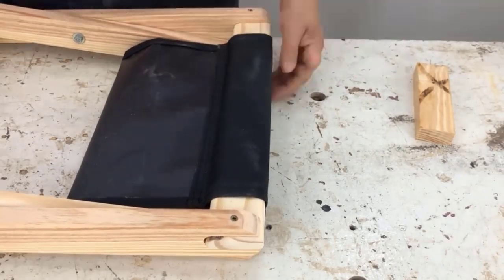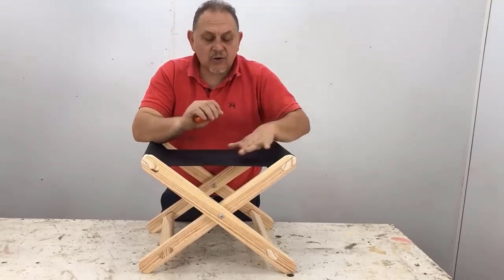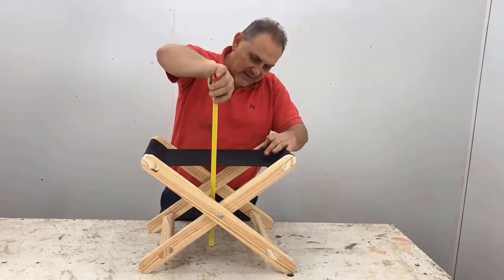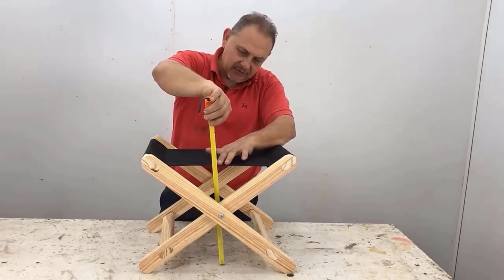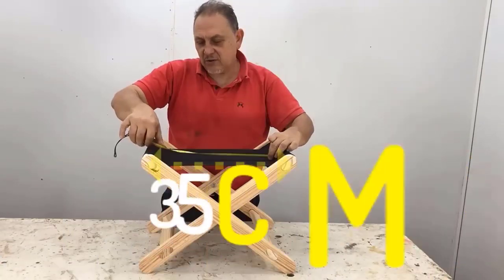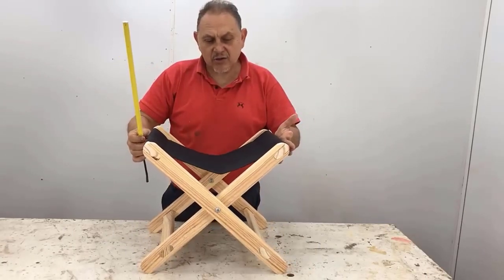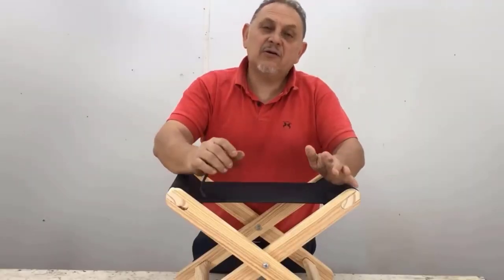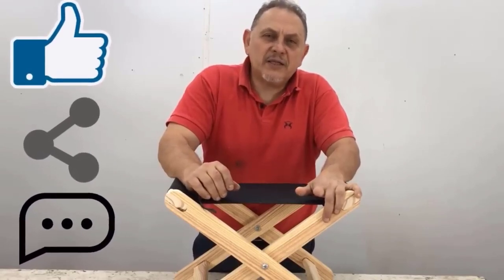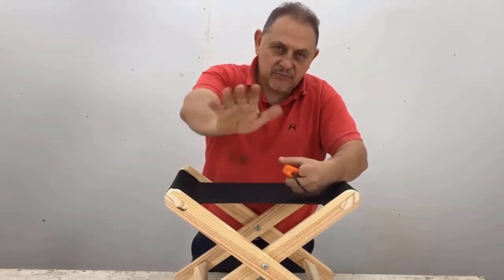The folding stool with canvas is ready — very beautiful and easy to make. The height from the ground to the canvas is 34 centimeters, and the canvas space I left is 35 centimeters. If you make it a little shorter, the stool will be a bit higher. If you liked it, give it a thumbs up and share it with your friends. If you have any questions, leave a comment and I will respond. See you in the next video, bye-bye!